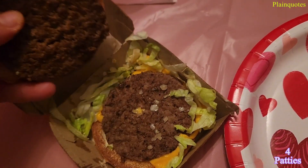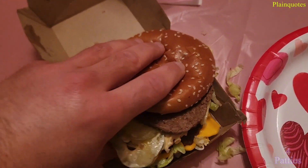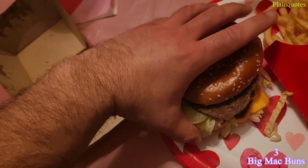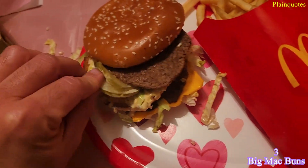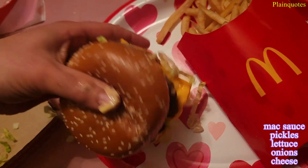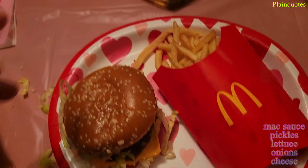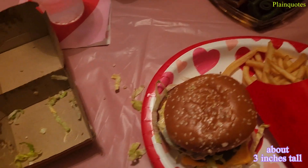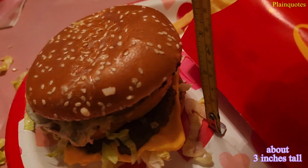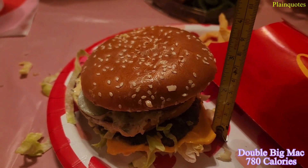Two more patties in there, making this four patties total. Each patty is 10% of a pound, so four patties makes it 40% of a pound — more than a quarter pounder, almost half a pound of beef. It's pretty thick. I love the lettuce here. It's just a little over three inches tall.